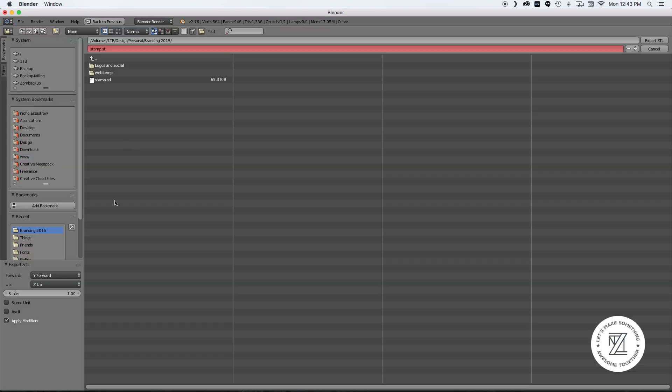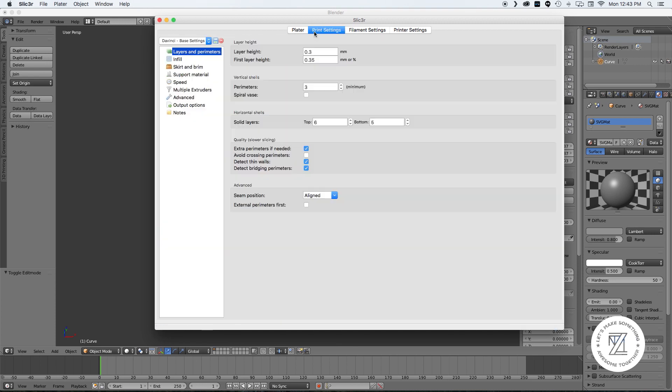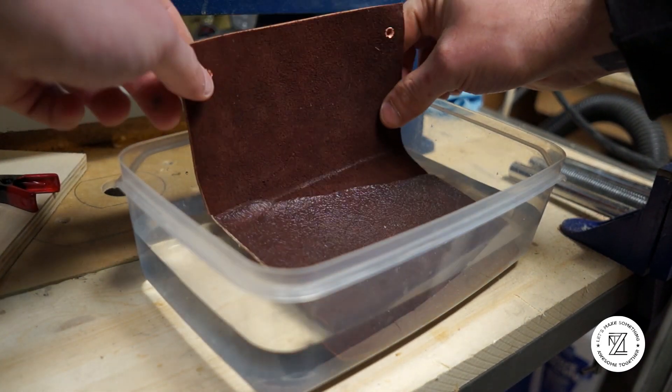Export this as an STL and open it in a 3D slicer and set your fill density to about 50%. It needs to be pretty strong here to hold up to the clamping pressure.